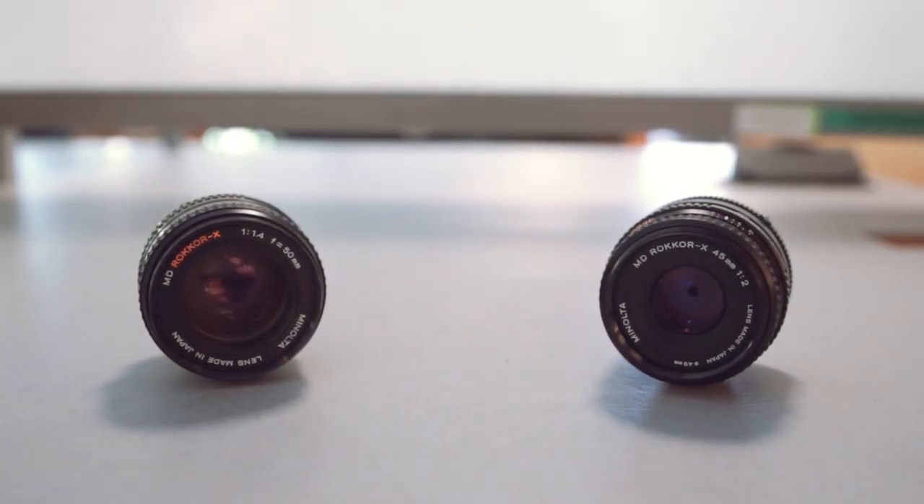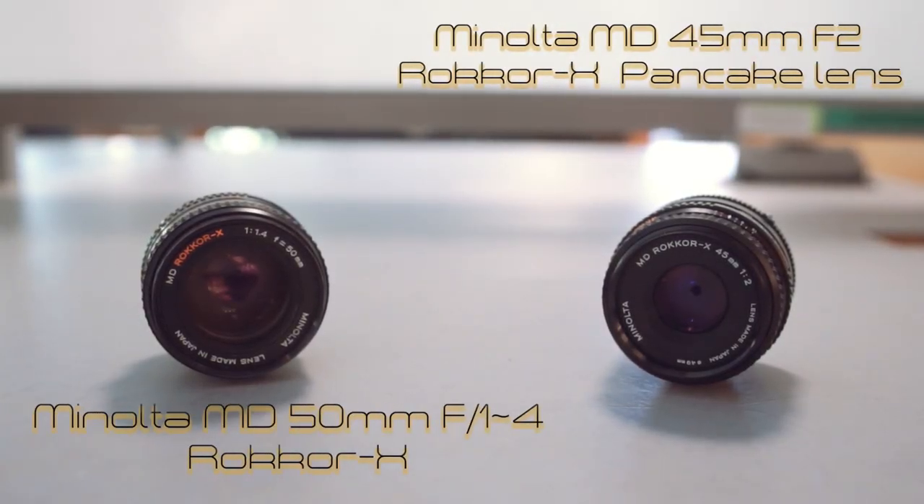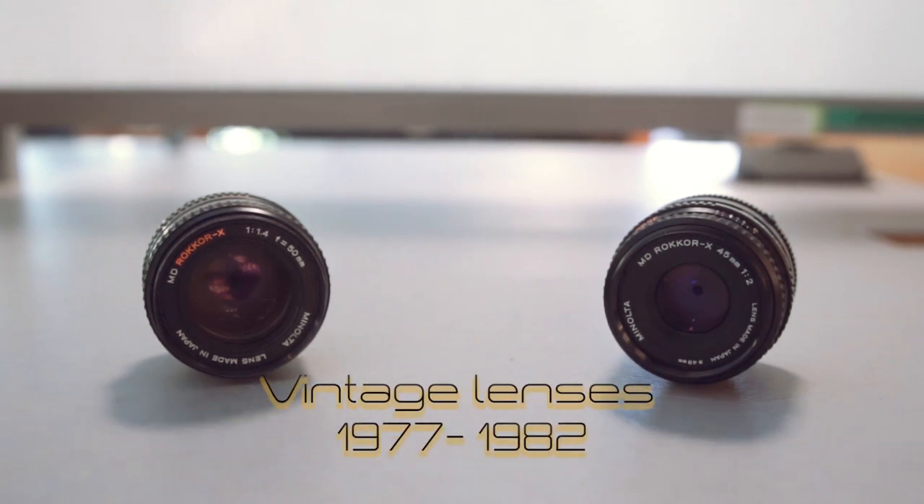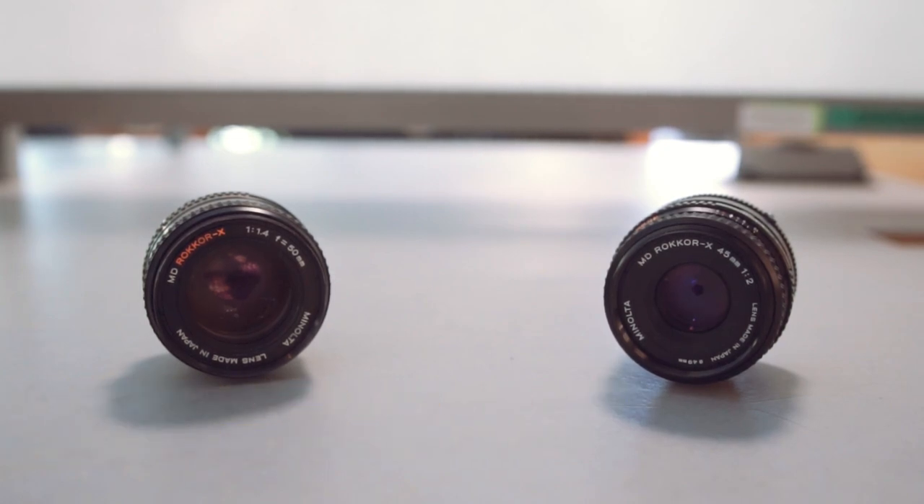My favorite two lenses that I like to use with my A-mount system are these two Minolta vintage lenses. They're the best, and they have two differences that I like the most about them. I'm going to tell you about them in this video — why I choose these two. There's a history behind these two lenses, so let's get into this video and let me explain in detail why I love these two lenses.